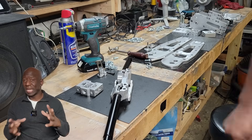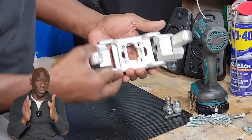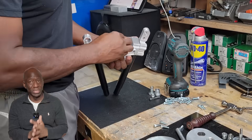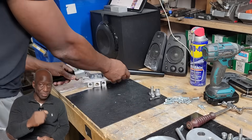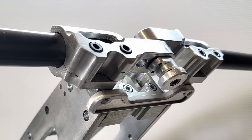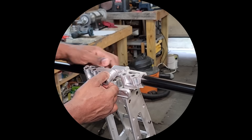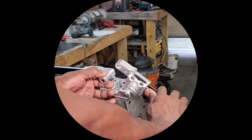Let me know in the comments if you like this kind of detail going forward or if you need any clarification. Watch out for the next videos featuring the mount and the quick release component details. Don't forget to smash that like button, subscribe, and share. We'll see you next time.